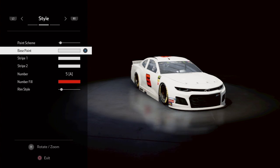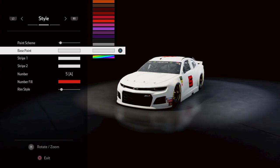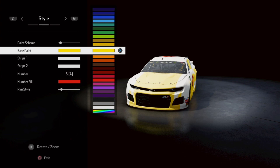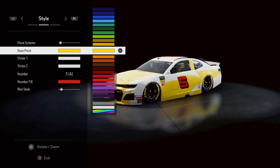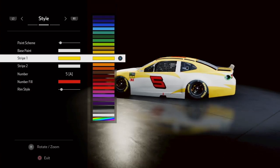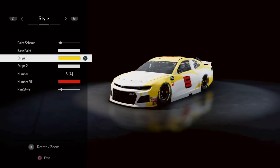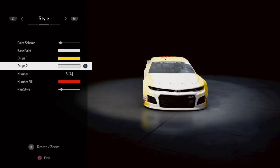Keep your base paint white. Let me check my notes. For your first stripe, change it to yellow — I showed a picture of it at the beginning of the video. So we have base paint white and stripe one yellow. Now change the third stripe to red.